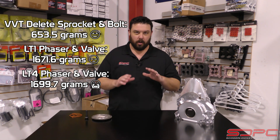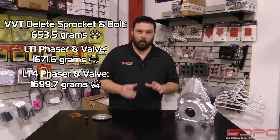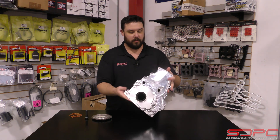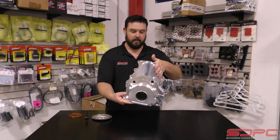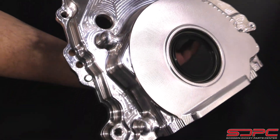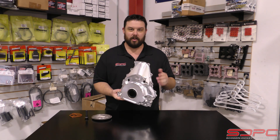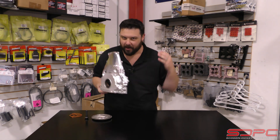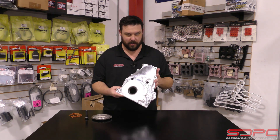Let me show you what all entails in this kit. Of course, got to start out with this beautiful CNC milled aluminum cover. I am a sucker for this kind of stuff. If you could match this with a set of valve covers, you can make a race engine also a show engine. I'm a big fan of that — even though I know it's all about going fast, I'm also a sucker for how it looks.